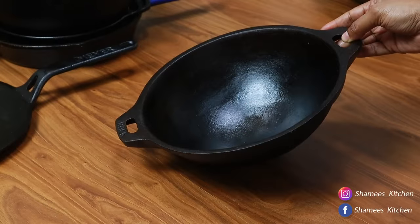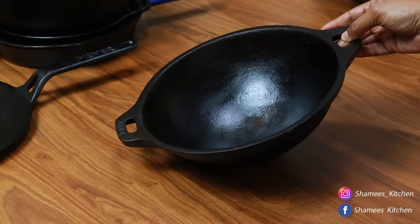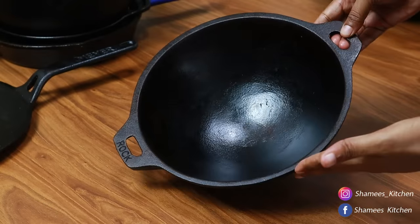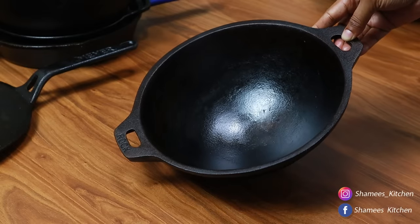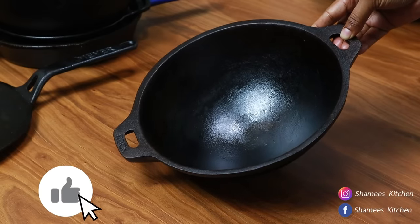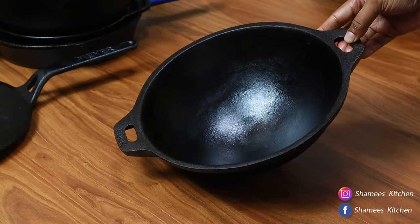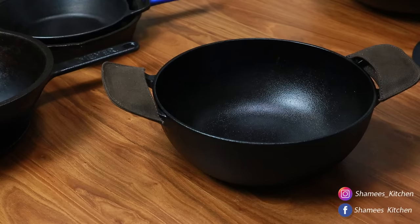I am going to review it and talk about everything useful. This is a pre-seasoned kadai. This is my favorite kadai — it is a Vinod brand.